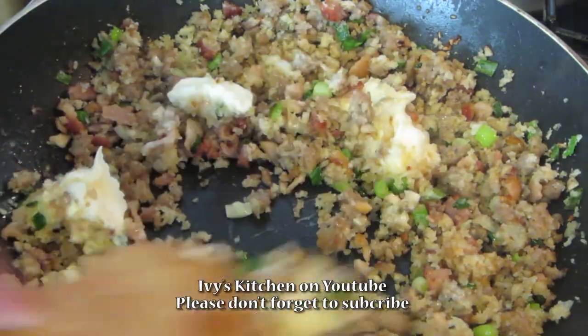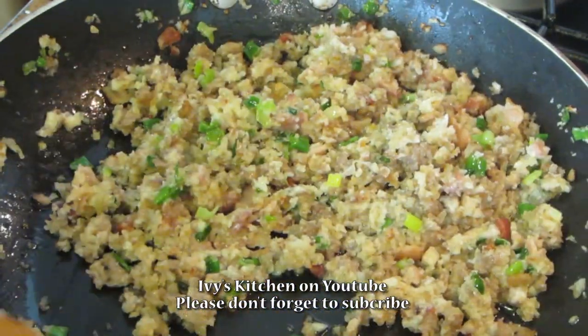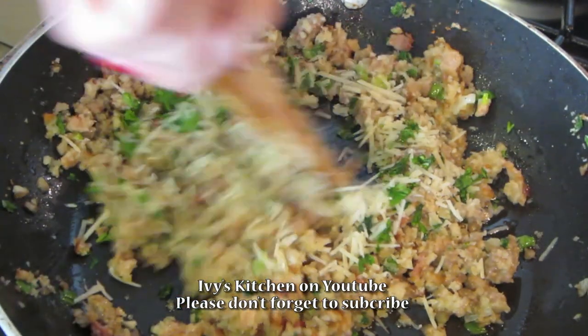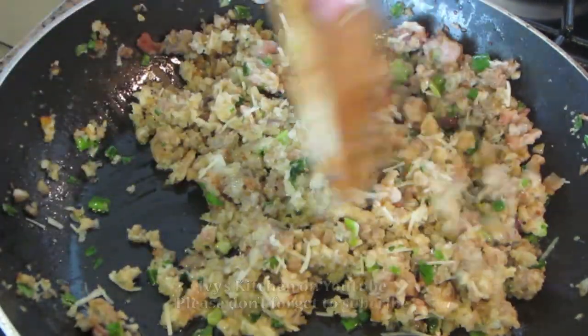Add your mascarpone cheese and continue cooking until the cheese has melted and the sausage mixture is creamy. We then want to add the parmesan cheese and parsley. Go ahead and season this mixture with salt and pepper according to your taste.